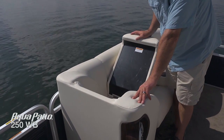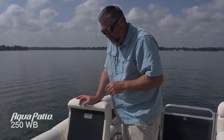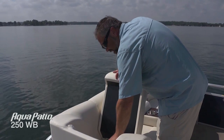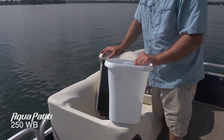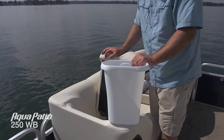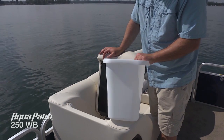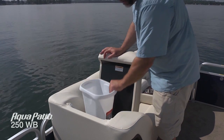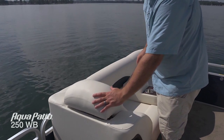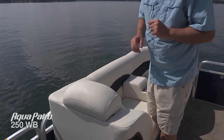One of the great things you'll find on Aqua Patio is taking advantage of every square inch to maximize storage. You can also take along everything you need — this is a concealed trash receptacle. So all those empty cans, napkins, wrappers — particularly if you've got kids on board, juice boxes — put everything in here. It nests neatly behind this port side headrest. Simply close it right up. When you get back to the dock, dump it, put it back in, and you're ready to go the next time.